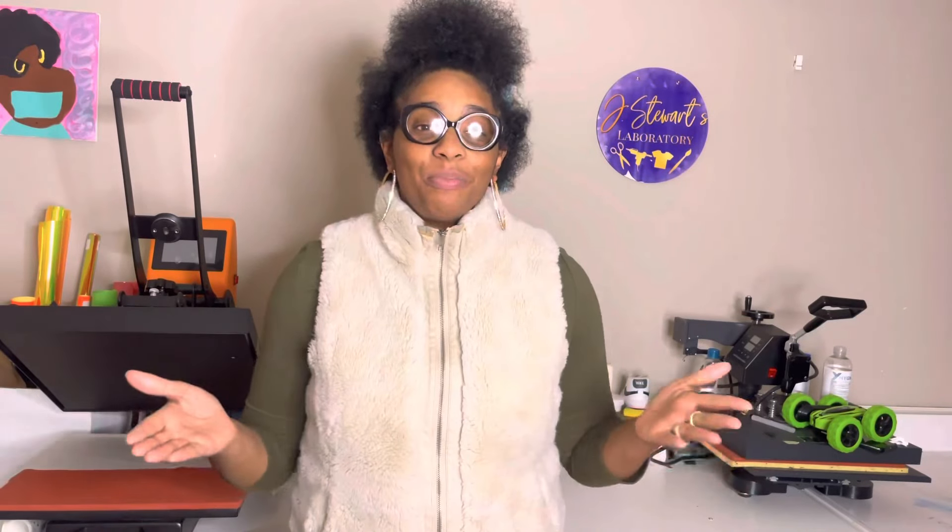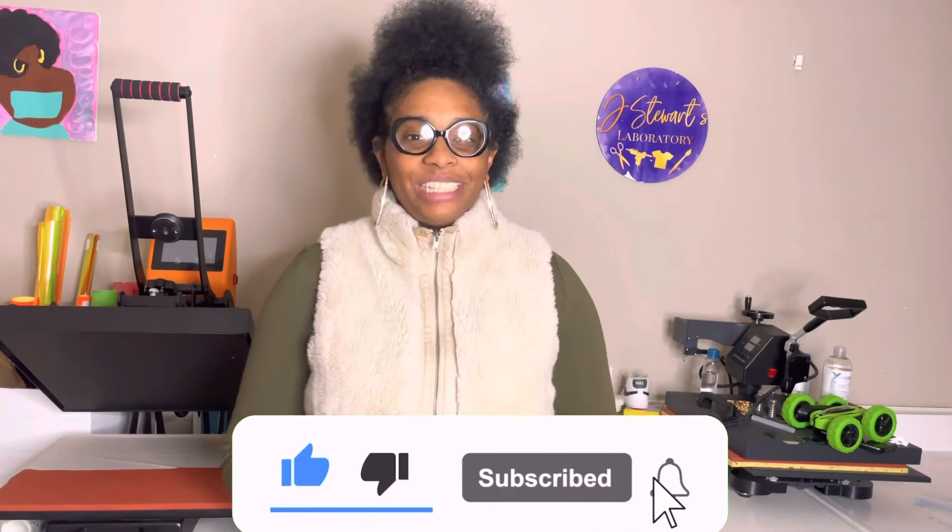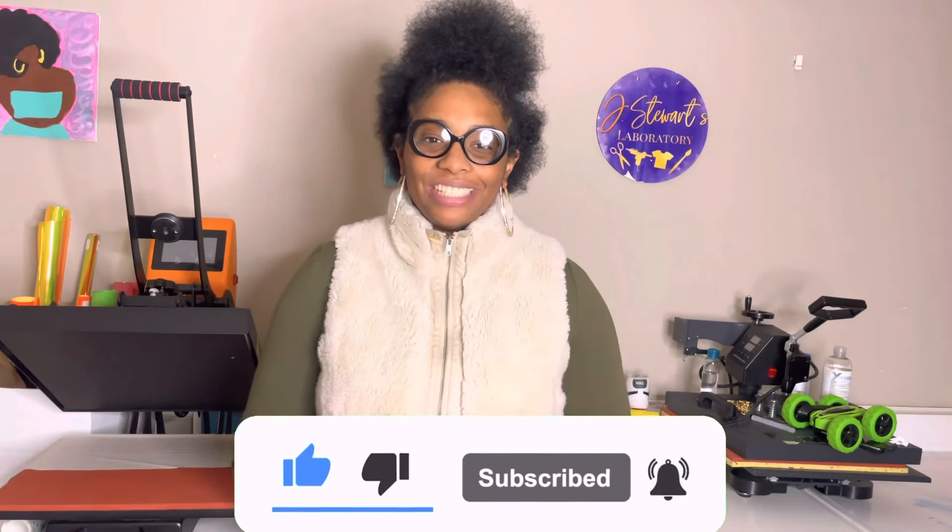What's up? It's your girl Jamila and welcome back to my laboratory. I decided to participate in Heat Transfer Warehouse's garment decoration contest and show you guys how to layer heat transfer vinyl at the same time. I'll have everything I use linked in the description box below, and if you like this video and learned something new, give your girl a thumbs up, share with your friends, and subscribe to my channel.